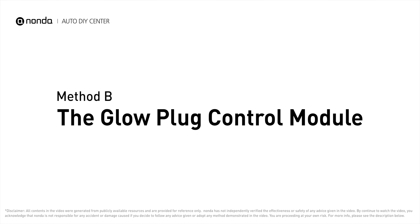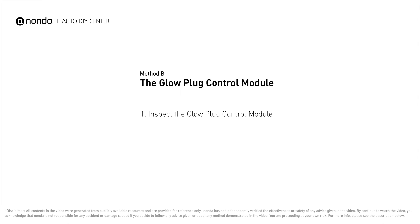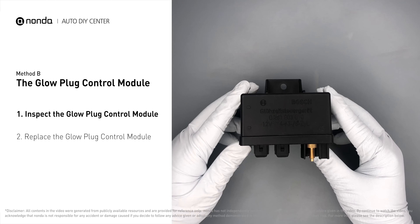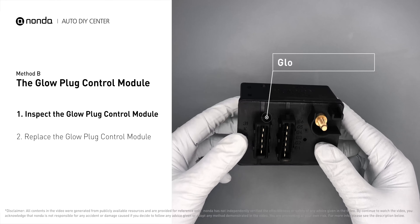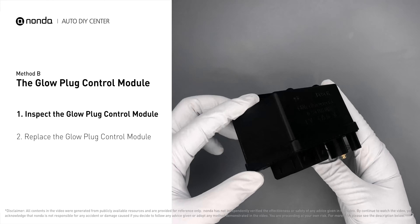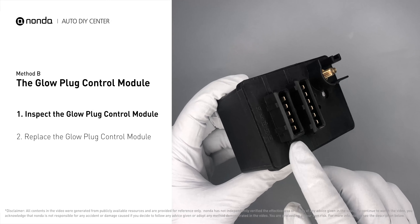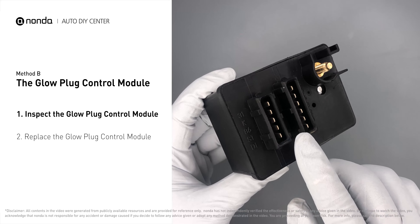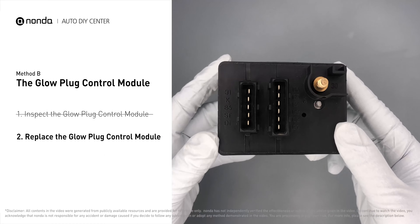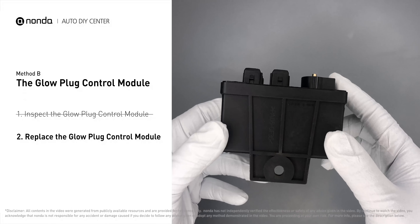Method B: the glow plug control module. First, carefully remove the glow plug control module from the vehicle. Visually inspect the module to make sure it hasn't been contaminated by a leak from another engine component. Check the glow plug control module itself and its electrical connections for any damages. If damages are found, then replace the glow plug control module.